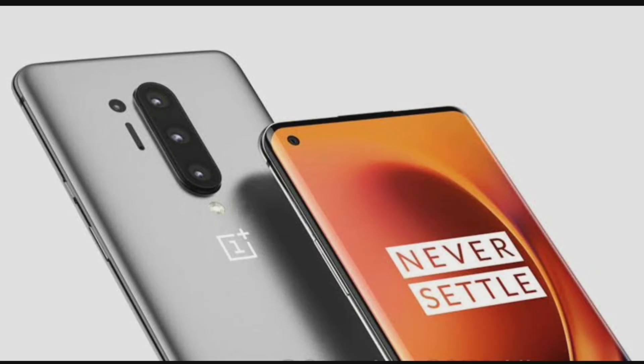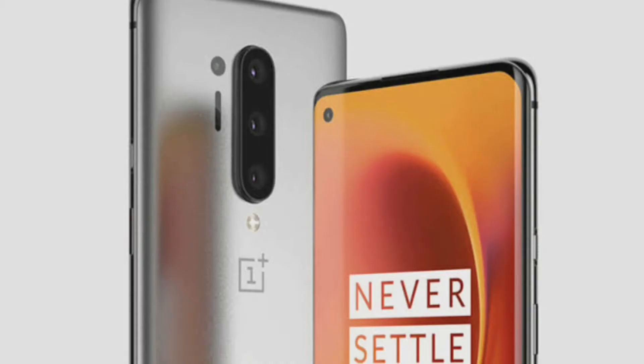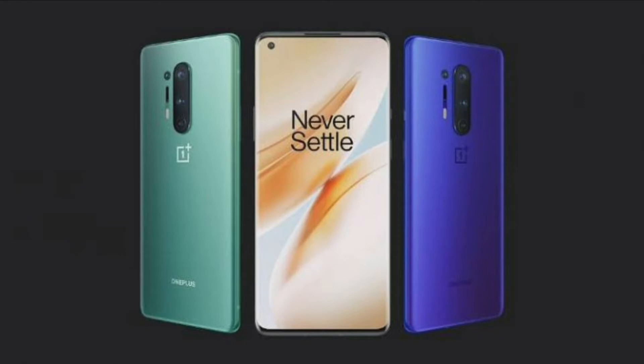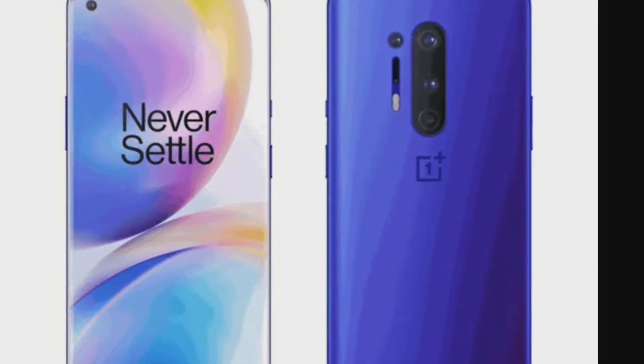The display is an AMOLED panel. The size is 6.78 inches with a resolution of 3168 x 1440.